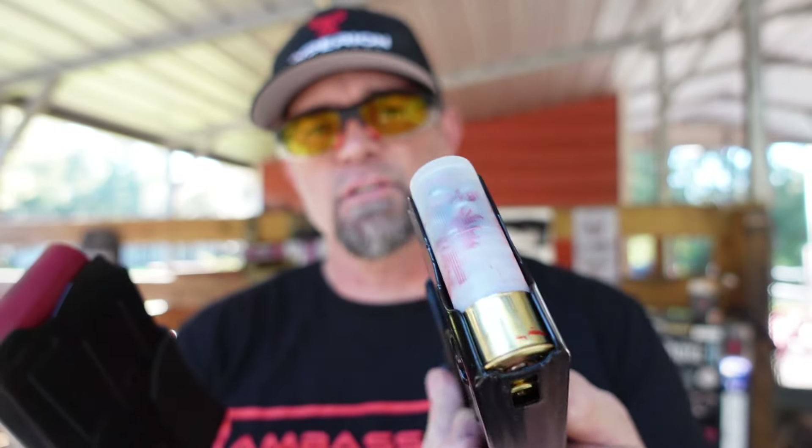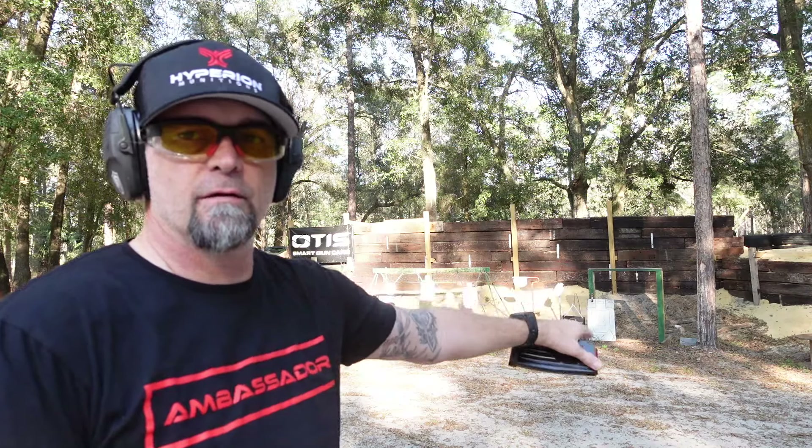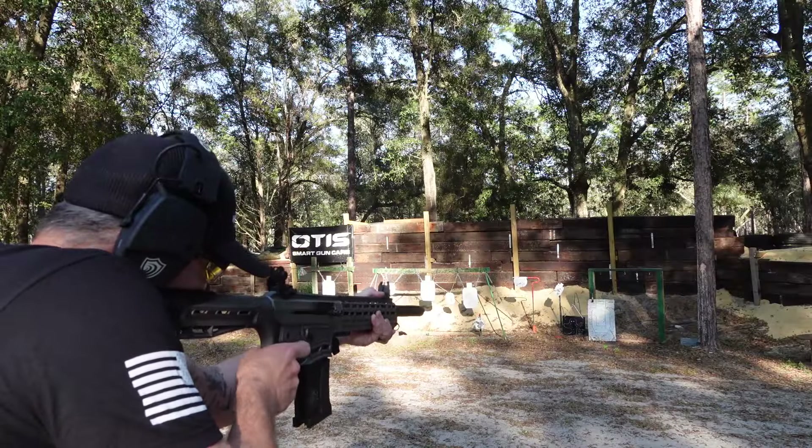We got two mags loaded — one with basic eight-shot rounds and the other with buckshots. The chickens gave their sound of approval! We've got our Infinite Defense target right there. Let's check this monster out.